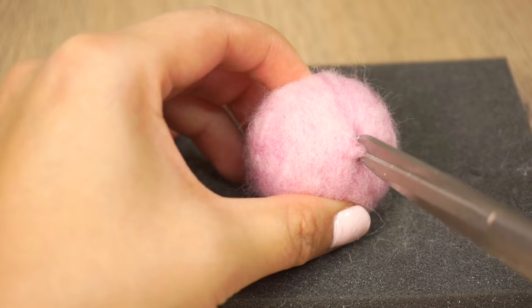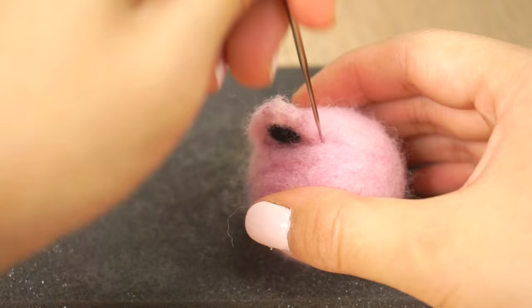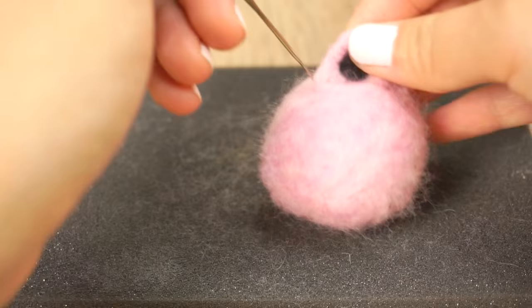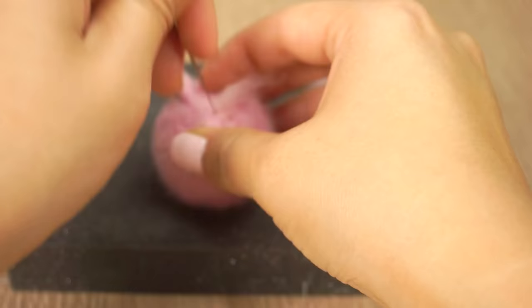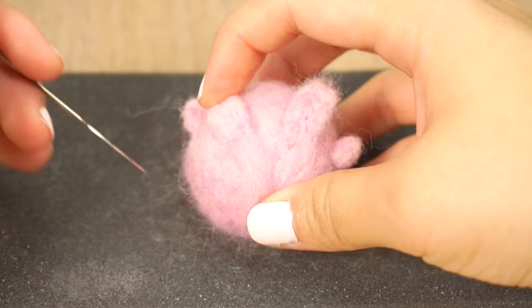Next take the ball and cut out two slits where you want the ears to go. Place one ear into the opening and poke all around the edges until it's firmly attached. If you like the noise this is making then check out some of my other felting videos linked below, which are done in ASMR style without any voiceovers. Now repeat with the other ear and then attach the hands and feet. If they feel a bit wobbly you can use tiny bits of loose wool to help join them up. Poking the wool fibers in the right direction sticks them together much more strongly than if you actually used glue.